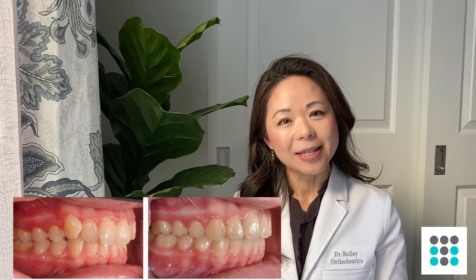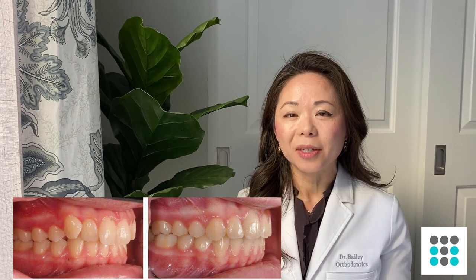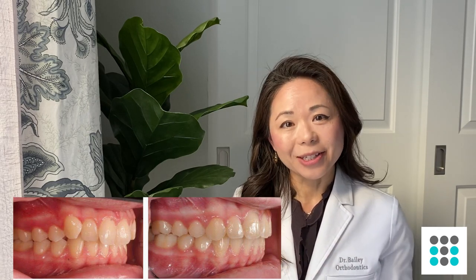Your top teeth have peaks and valleys, kind of like gears, and you want the top and the bottom to fit together properly like gears. That's basically what rubber bands do — they pull your teeth on the top and bottom in such a way so that your teeth match up.